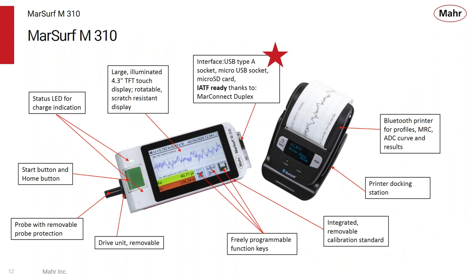Taking a look at the M310, it has a nice large over four-inch touchscreen display that is color and scratch-resistant. Just like a smartphone, you can rotate it to the view that's best for you. There are status LEDs that signify when it's making a measurement or charging, and a large start button that's resistant to chemicals, meant for shop floor conditions. The probe can be integrated into the unit or removable with an extension cable to get into smaller parts. It's programmable with function keys you can assign to save or print data with a single key press.